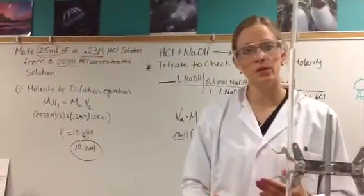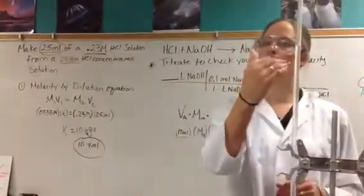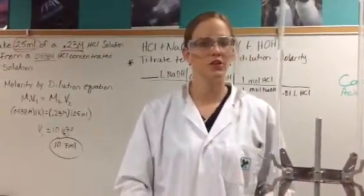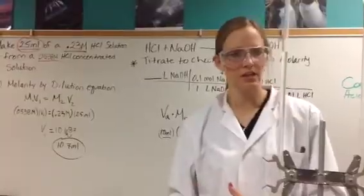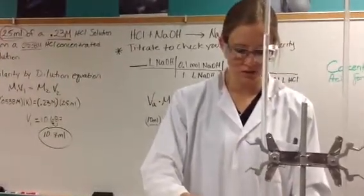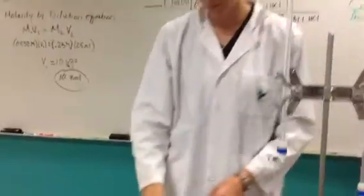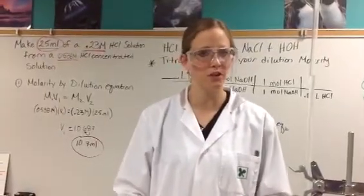Read and record your start value, then calculate your end value — if I need 10.7 mils, I calculate what my start value is and figure out where I need to stop. If you go over, you have to start over because you won't have the correct concentration. So be careful. Get your acid into your graduated cylinder, then record your final volume. Even though I know I want 10.7 mils, recording your start and end value is still good lab practice — you want all your data points down.